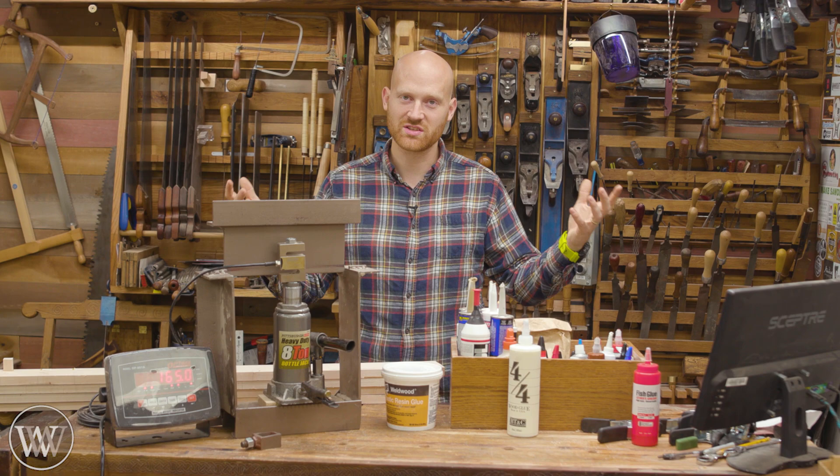We've got hide glue, fish glue, brain glue, bone glue — boy, you can make glue out of just about any body part.